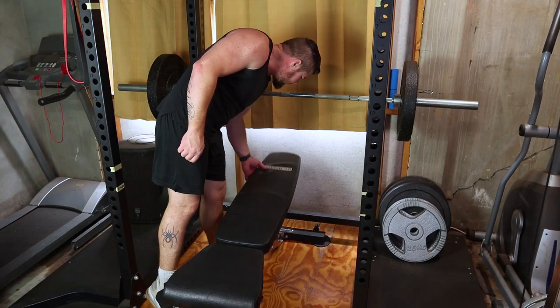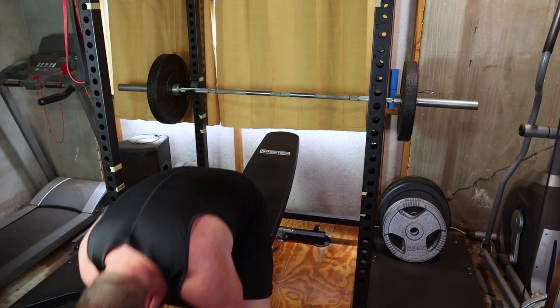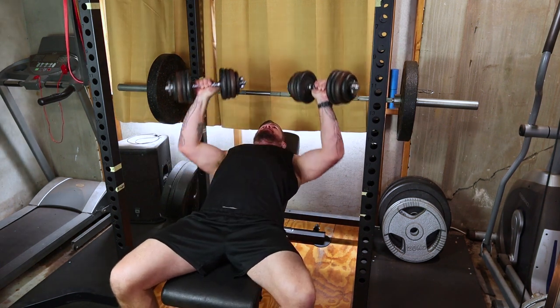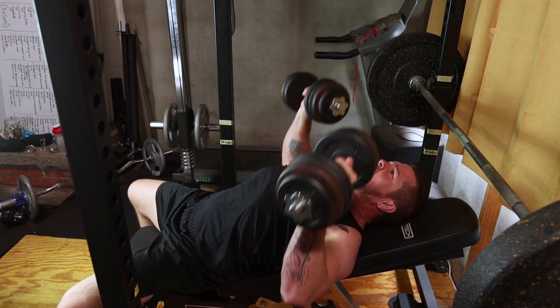Returning to chest, we've got incline dumbbell press. Set the bench at a fifteen to thirty degree incline, press those dumbbells up and feel the upper chest engagement. Integrate three sets of ten to twelve reps for a well-defined upper chest.